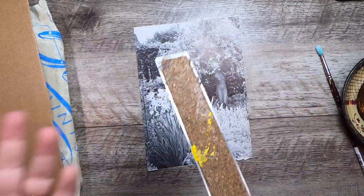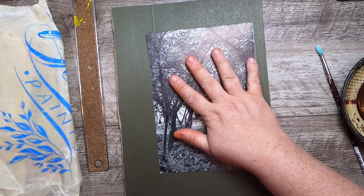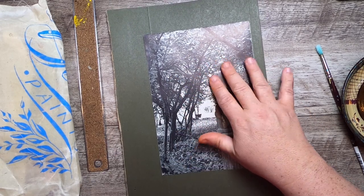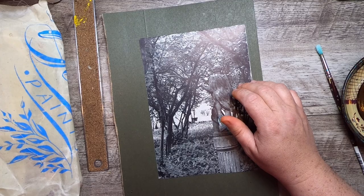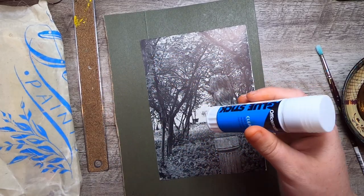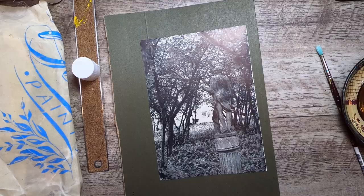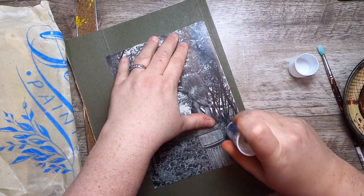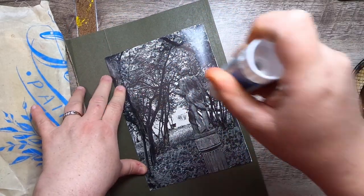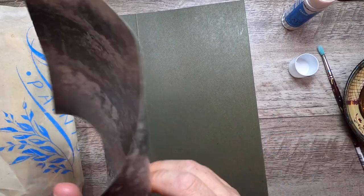I can eyeball the size I want, and on the green side of the folder I'm going to glue the paper on with a glue stick. I had to grab a new glue stick — I was cleaning up my desk this morning and completely buried my old one.